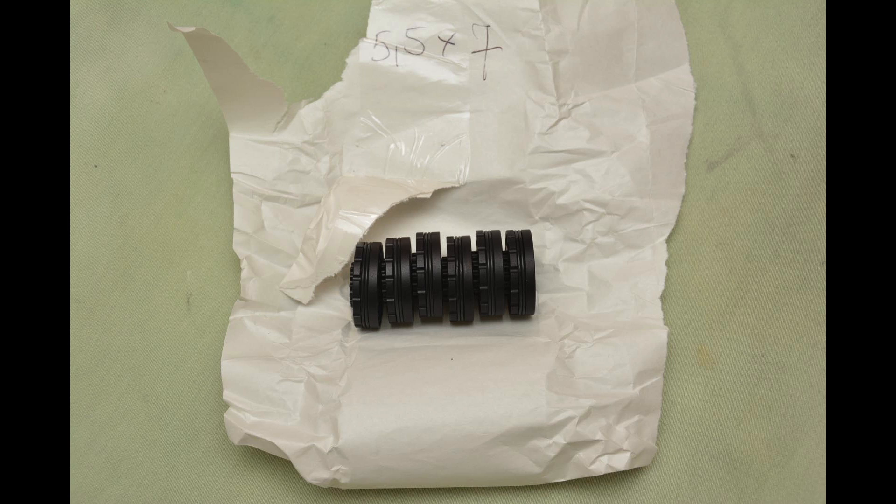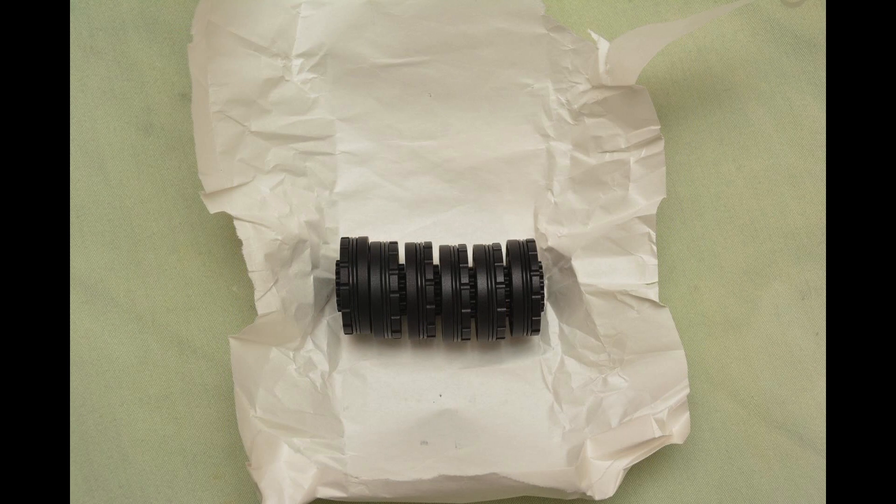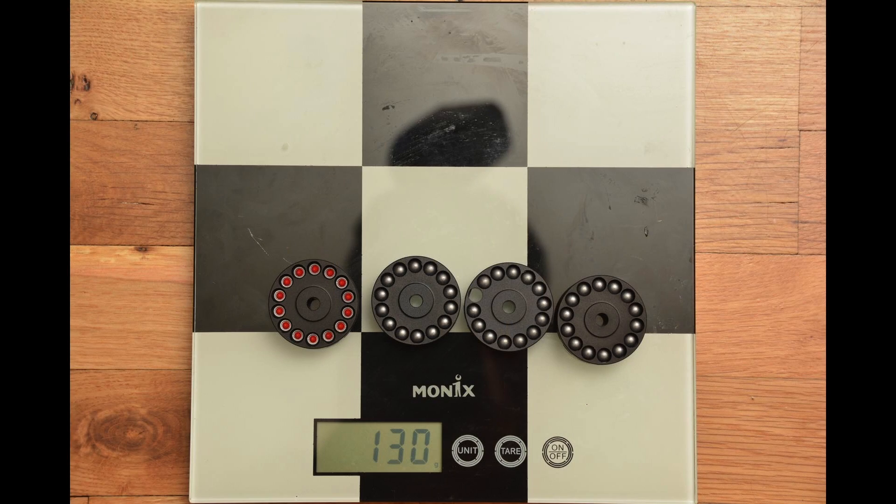I purchased more magazines from Calibergun and they missed one. For about two months I wrote them many emails and made phone calls until finally they sent me the missing one that I paid for.